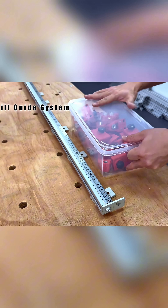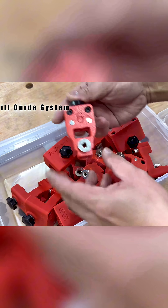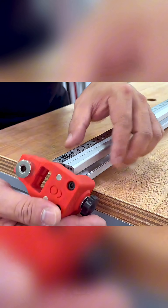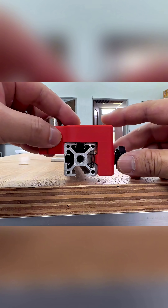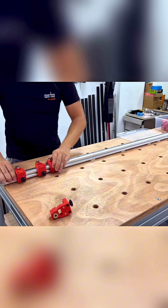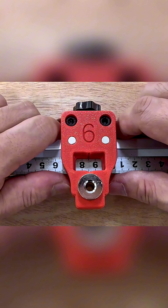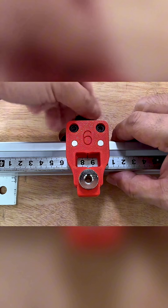What we need is our 20-20 Drill Guide System. It uses a long extrusion to position drill guides at precise intervals for repeated, accurate drilling. Here's how we mount the drill guides onto the extrusion: first, we slide multiple drill guides on, position them exactly using the tape ruler, and tighten the knobs to lock them in place.